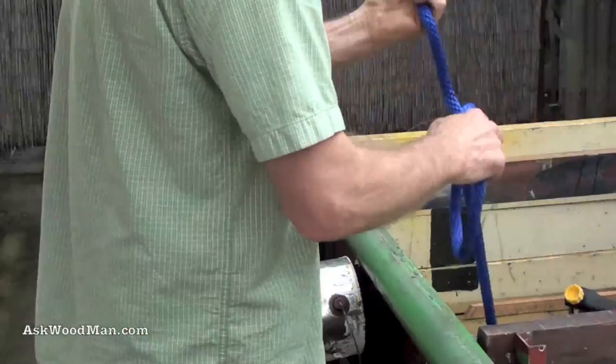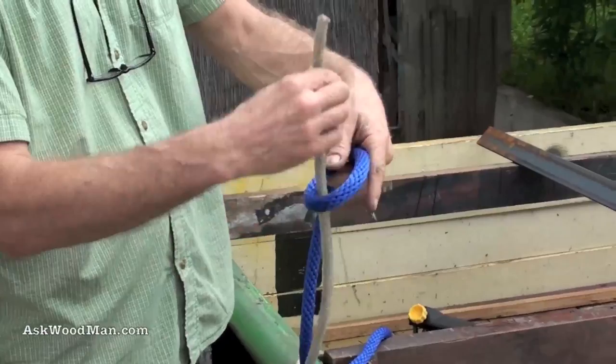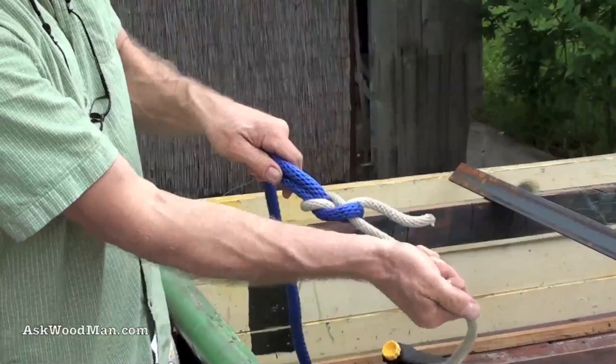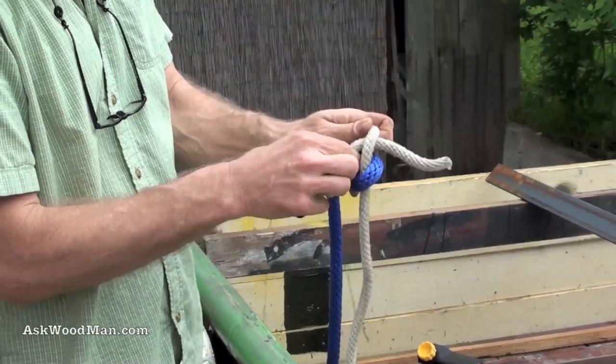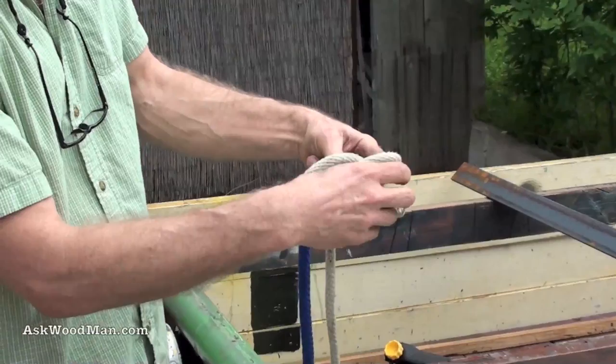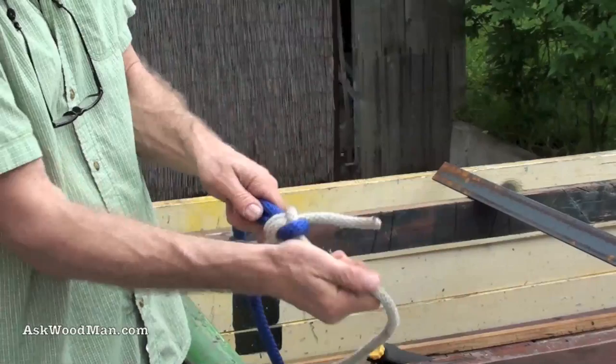Now we're going to tie two ropes together with a sheet bend. You have the big one with the loop in it, and you just pass the rope up through it. Use your index finger to hold the rope up so you have a quick place to pass it through — and there you go, two ropes tied together of different sizes. For the double sheet bend, pass it around using your index finger to keep that loop open, then just pass it a second time. It always needs a little bit of dressing up at the end.